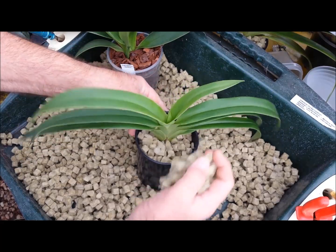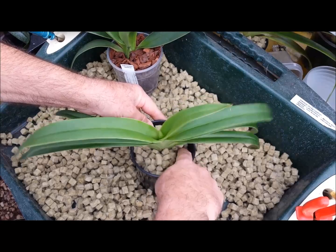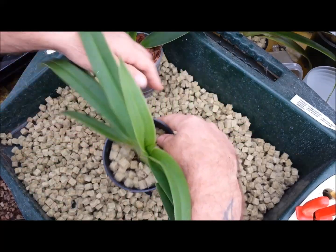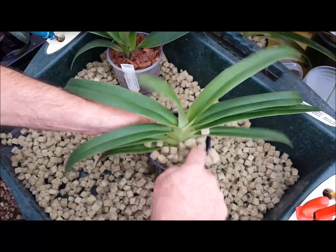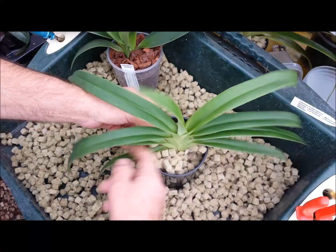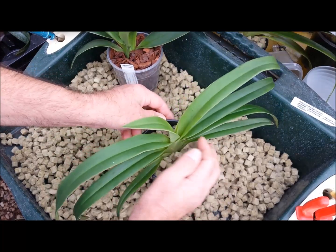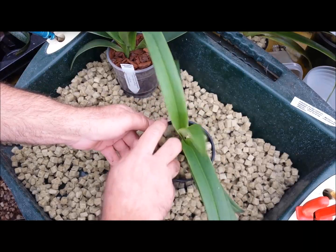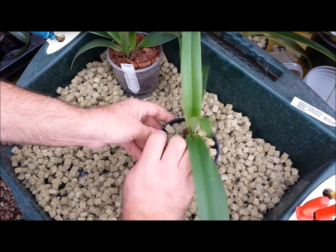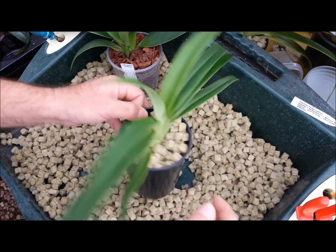You can get this rock wool material at a lot of hydroponic shops. You can also buy it pretty readily on eBay and online at other shops. It's probably one of the only plants that I know that prefers to grow in rock wool rather than just your normal traditional orchid bark.